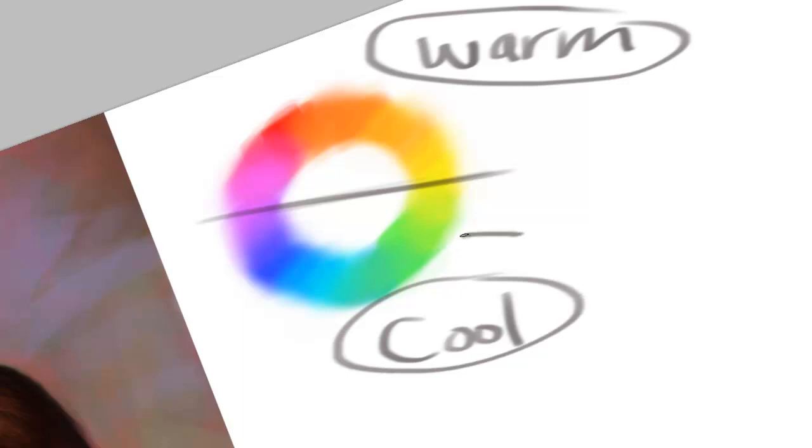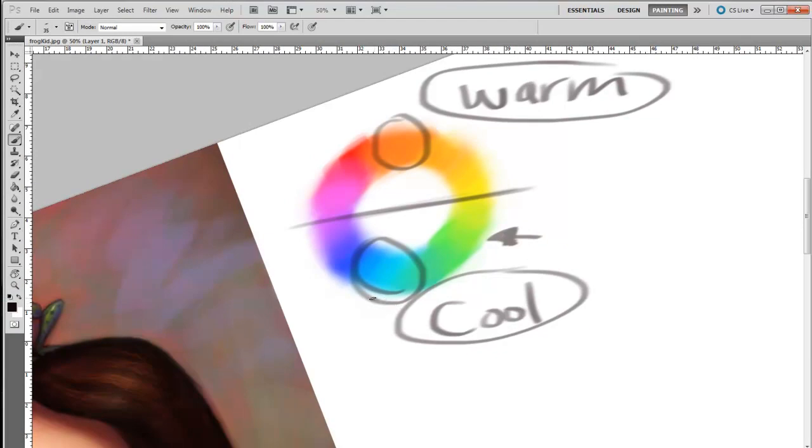Remember that temperature is always relative. If you looked at green right here, green might be cooler than yellow, but green is warmer than blue. So even in the cool colors, you have temperature variances. One thing to keep in mind is that blue is the coldest color and orange is the hottest. Think about the sun or a candle's orangey-yellow glow — that's why we call these warm colors. And for night, cold, wintry, snowy scenes, you think more blues and purples. On an overcast day, you think of gray, and we're going to talk about how grays fit into warm and cool colors as well.